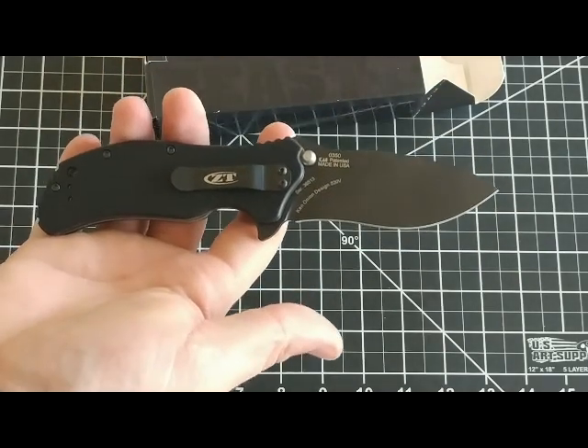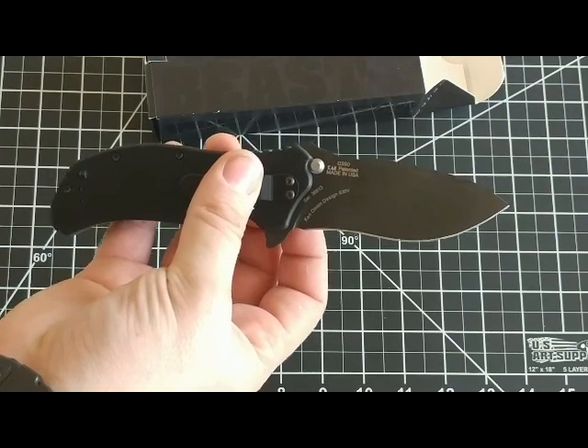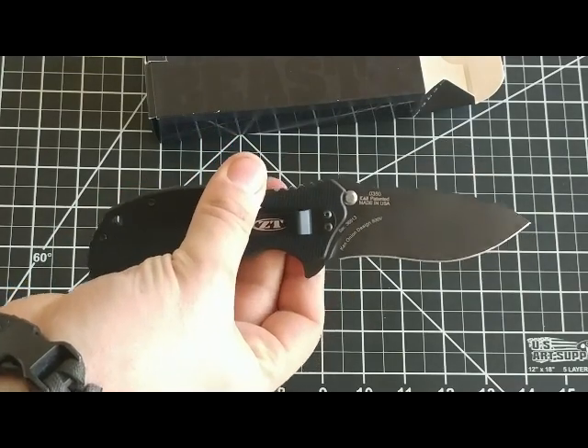I can't wait to put this knife to some good use. I'm sure you'll see it in a few more of my upcoming videos. So like and subscribe and let me know what you guys think of ZT products. Thanks a lot, have a good one.